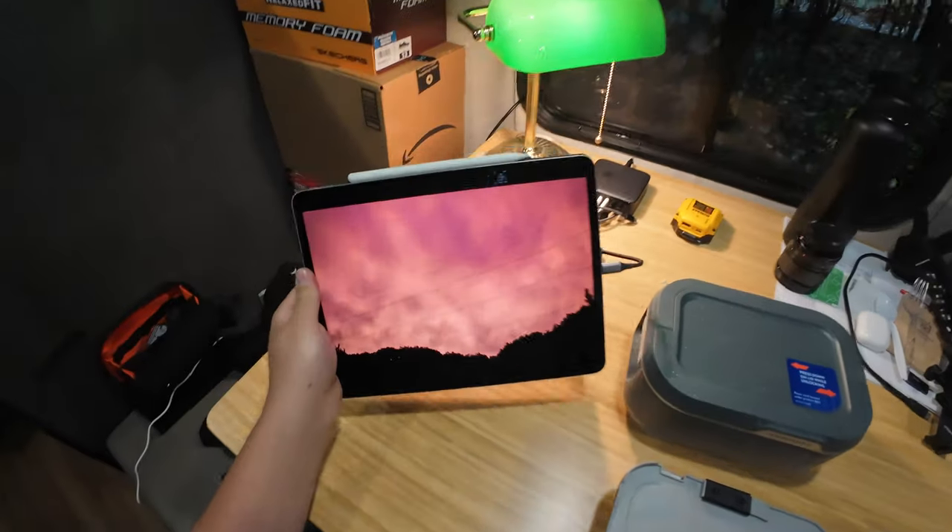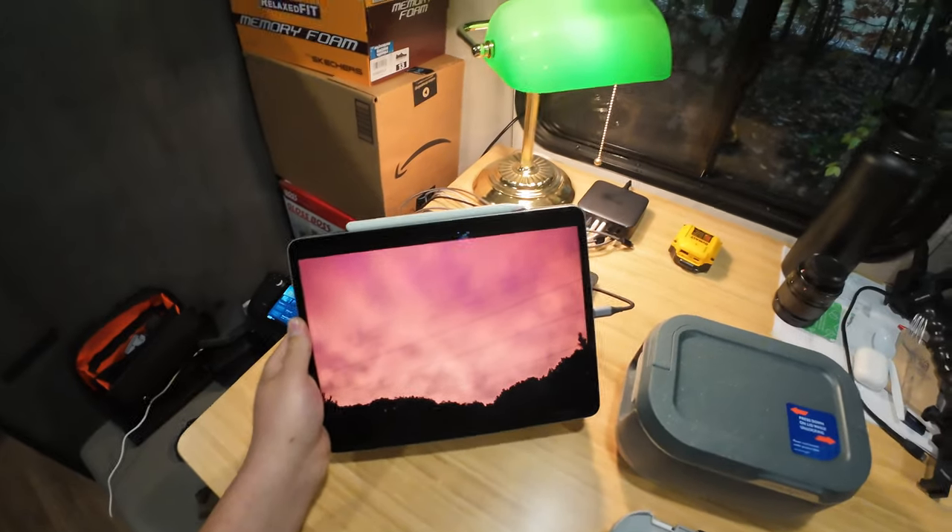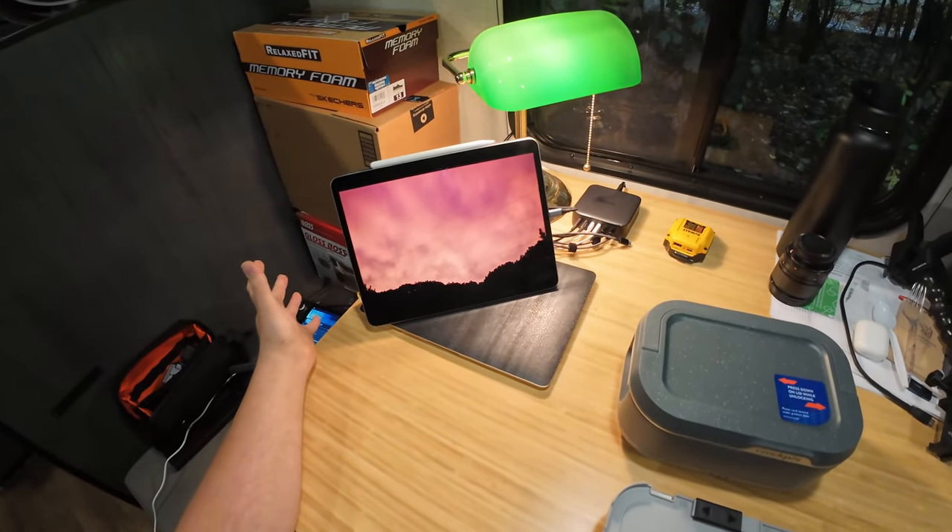Ladies and gentlemen, I woke up this morning and it looked like the damn world was on fire — the sky was so red. It was interesting. I had to snap a photo.